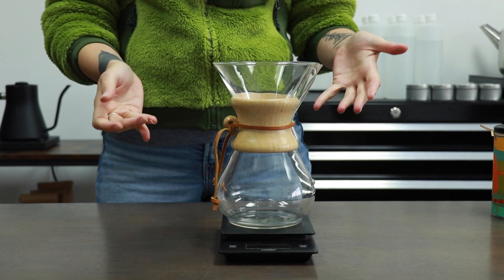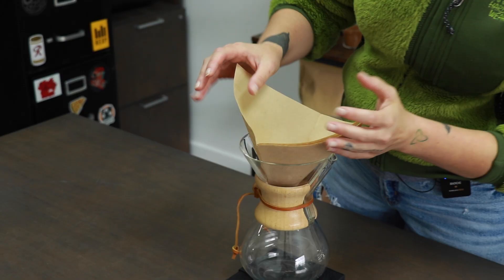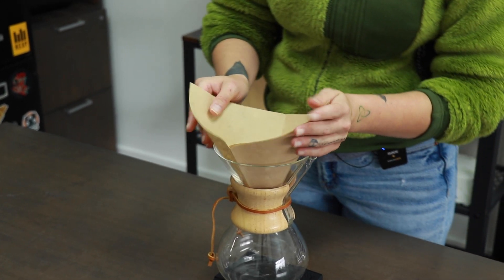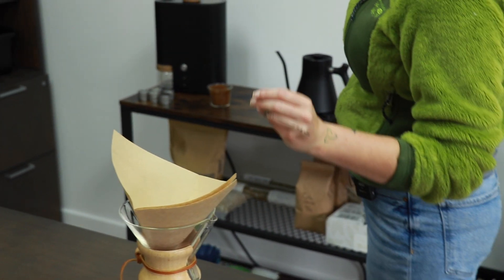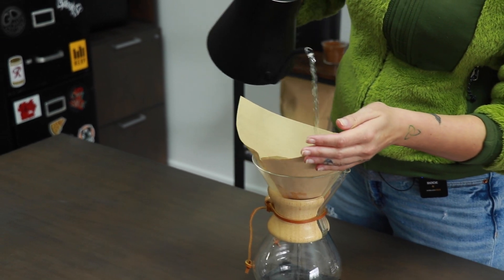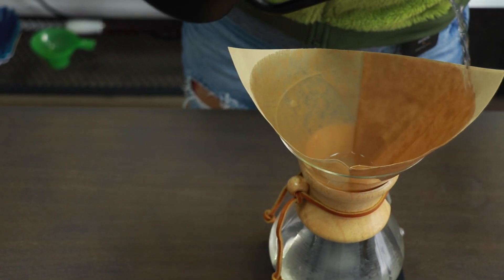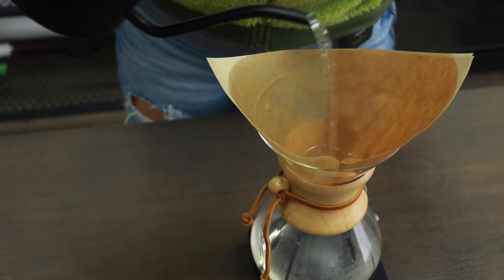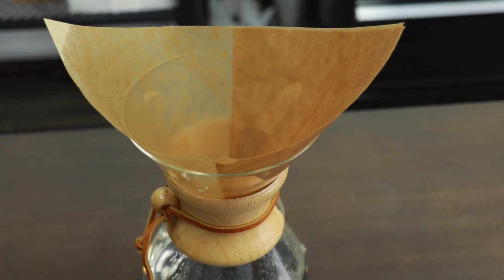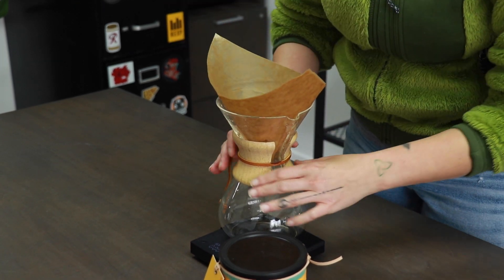Finally, we're going to be brewing with the Chemex. I call this the party brew method — we're going to be able to brew a lot of coffee. If you're ordering a special coffee like this, you might want to share it with a lot of people, so this might be your best bet for that. With these extra thick filters — especially this unbleached paper filter — we're going to use a lot of hot water to wash it down. These filters can hold a lot of papery flavor, and we really don't want that getting into our incredible coffee.